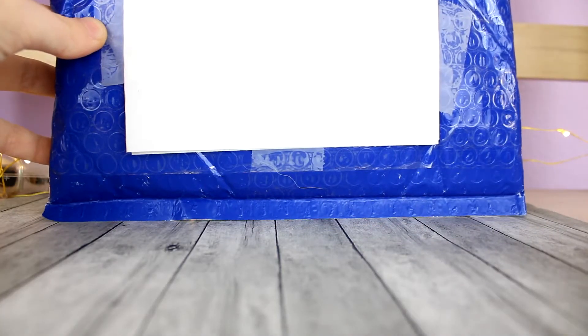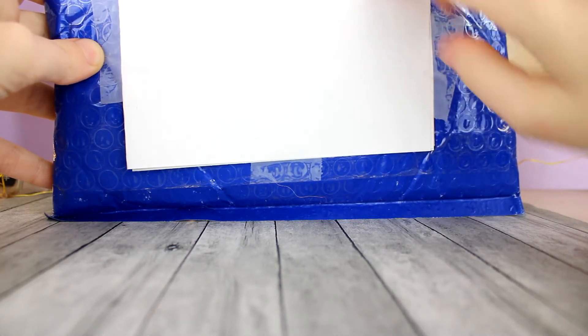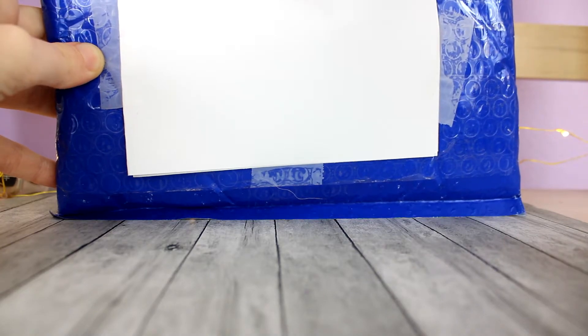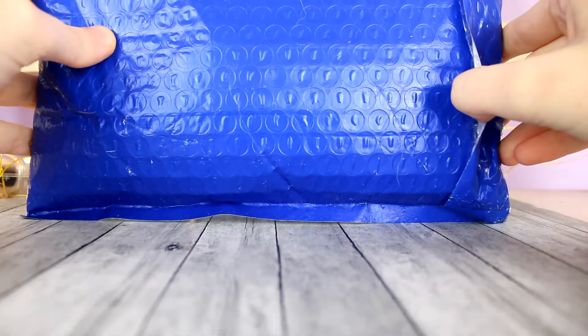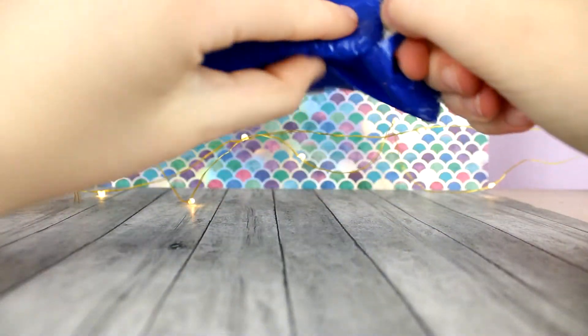So here's the package — I zoomed way out. I also covered the address up because if you watched my last unboxing, I forgot and had to blur it out, which was really annoying. I'm also not going to use scissors this time because last time I cut something. So I'll just start opening it up right now.